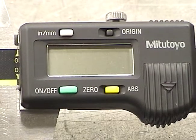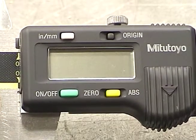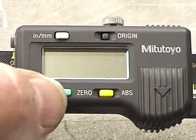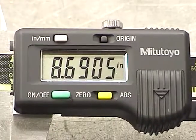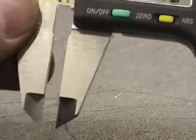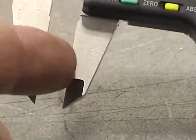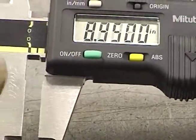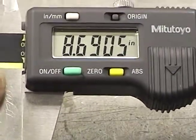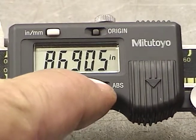The digital vernier calipers do the exact same job, only they give you the numbers in the display. A lot of them have an on-off. And again, to calibrate, you make sure the surfaces are clean on both sides. You bring the jaws down until they stop, and you push the zero button.